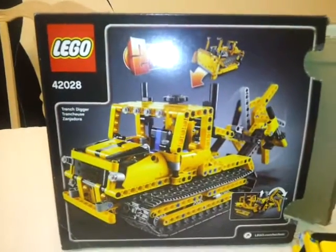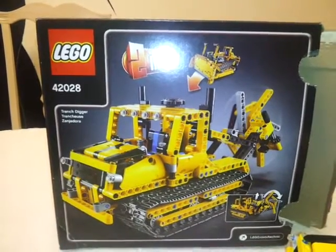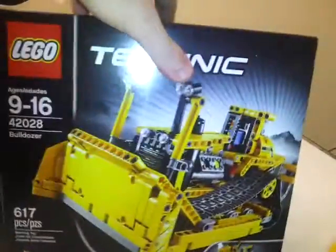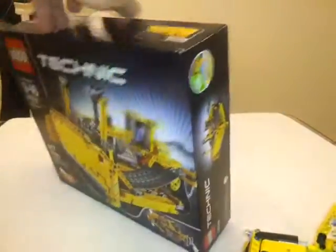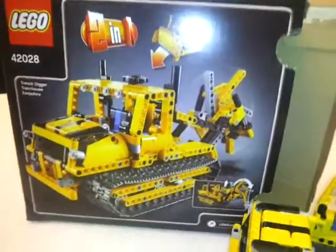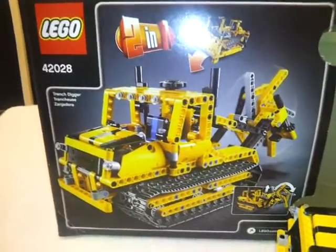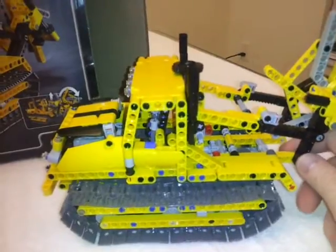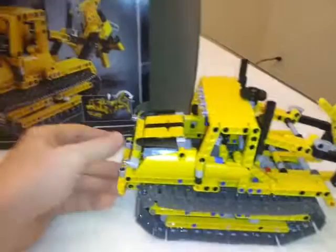Today, or over the last two days, we've actually worked on this one — the 42028 — with the version using the trencher, not so much the bulldozer. It was a project to play around with my son, who is behind me sleeping because he got tired out. We worked on this for about two days, playing different video games in between.